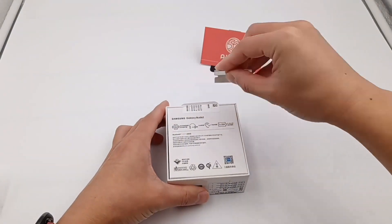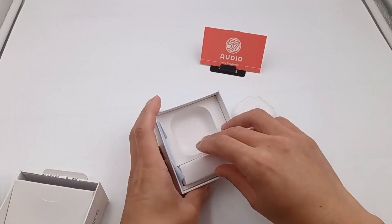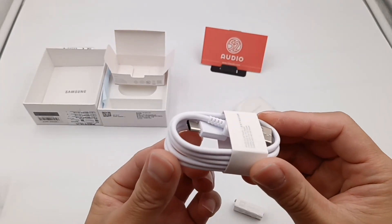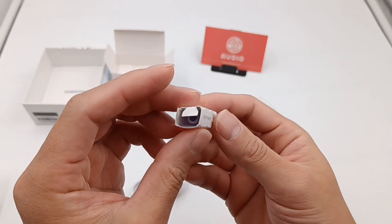Open the box. The manual, earphones, and a charging cable. There are two additional pairs of ear tips, which are transparent and very soft.